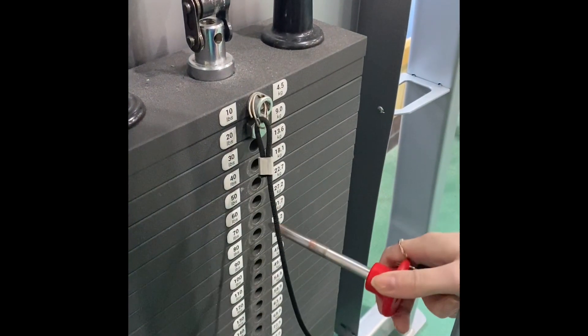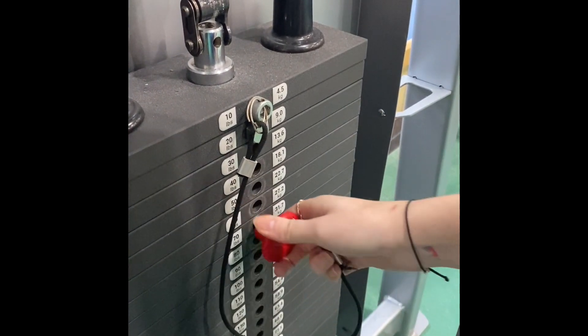Then adjust the machine to an appropriate weight. You can do this by moving the pin out of the hole into a suitable weight hole.